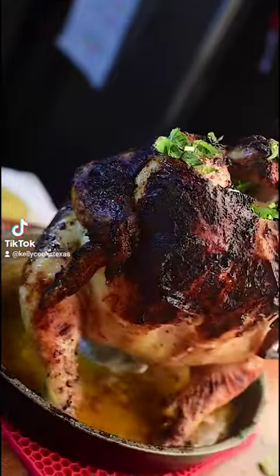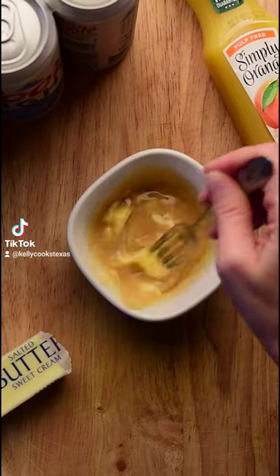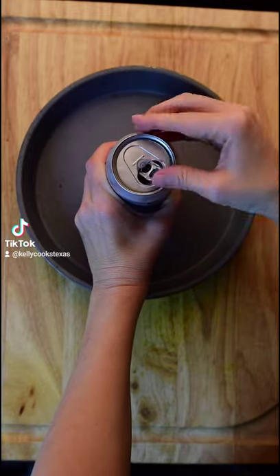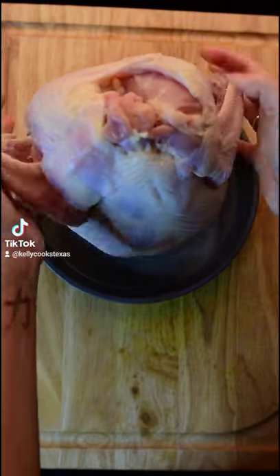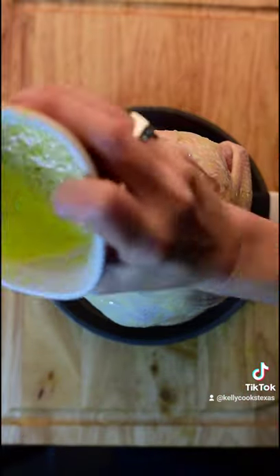Beer Canned Chicken. Mix 3 tablespoons of melted butter and garlic powder together. Cover the chicken in butter.